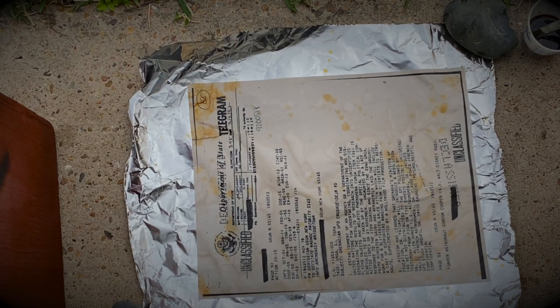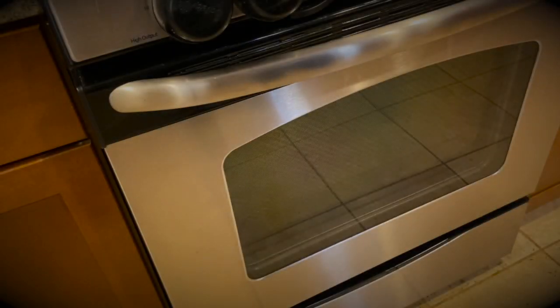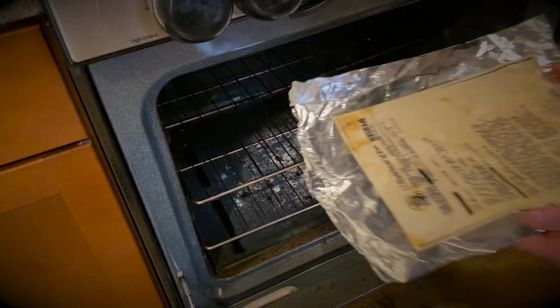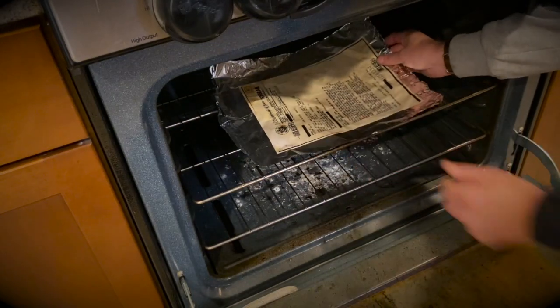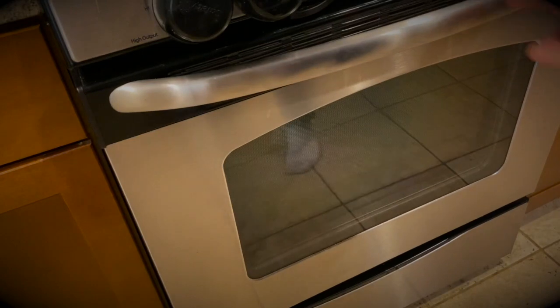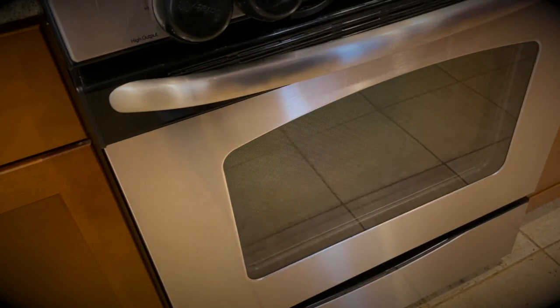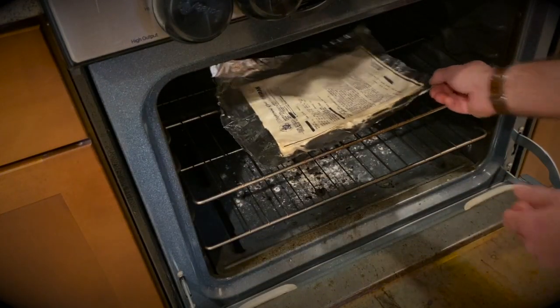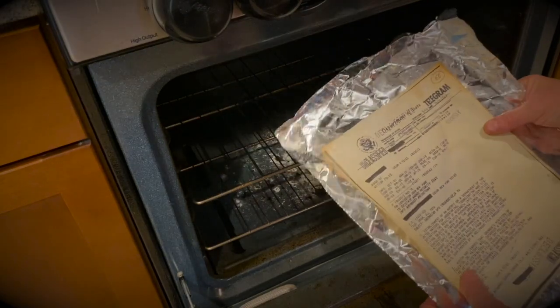Now we take it to the oven. Open up your oven — it's set to 170 degrees. You put the aluminum foil and the piece of paper in there and wait for 10 minutes. Okay, it's been 10 minutes, let's take it out. Make sure it's dry — and check it out, looks pretty good.